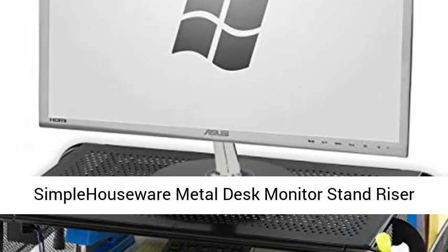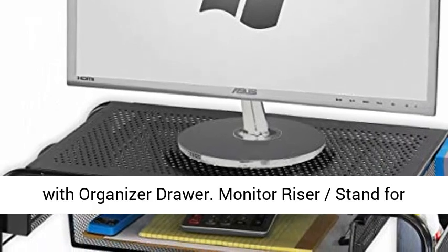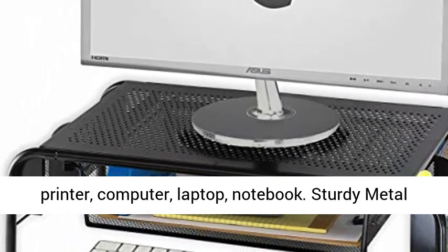Simplit Houseware Metal Desk Monitor Stand Riser with Organizer Drawer. Monitor riser stand for printer, computer, laptop, notebook.